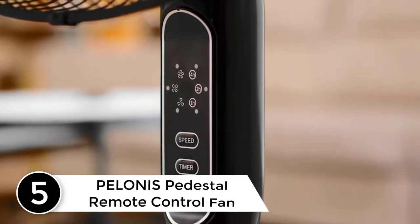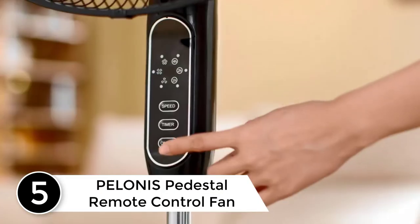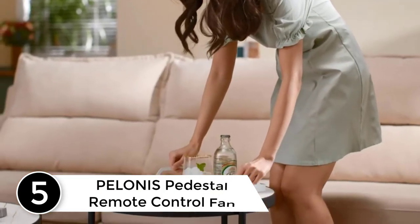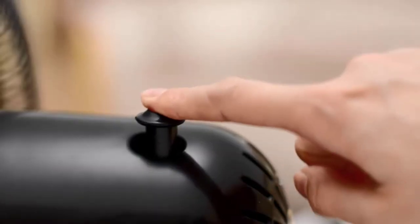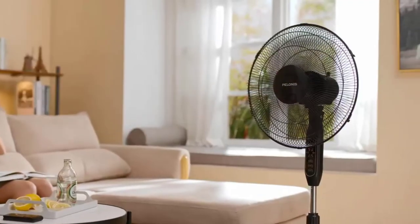Starting at number five: the Polonis pedestal remote control fan. This pedestal fan is from Polonis, a true manufacturer of all kinds of fans and heating elements including motors. The fan boasts a solid build quality and can adjust its height and tilt control.